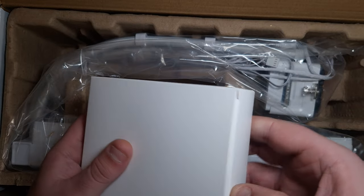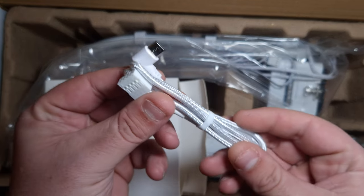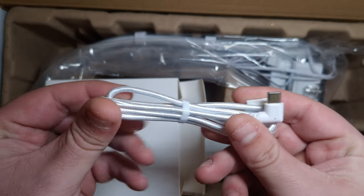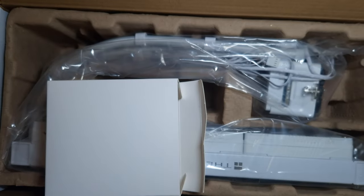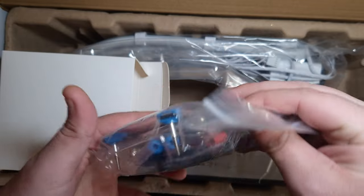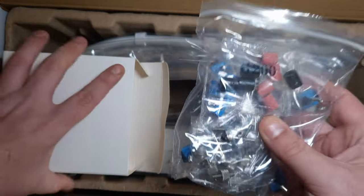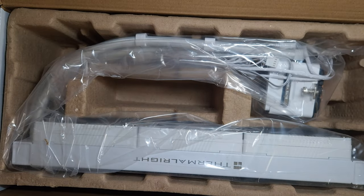The accessory box has a braided cable, which is a nice upgrade over the standard cable on the Frozen Wolfram. It also comes with all the bracketry, standoffs, thermal paste, and everything you need to install it. Let's take a good look at this.